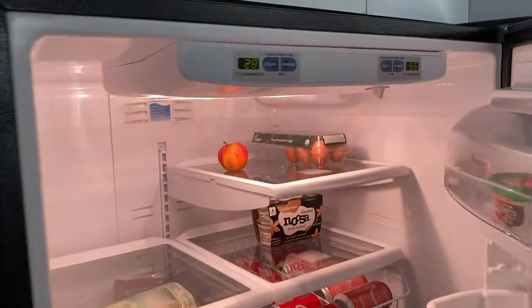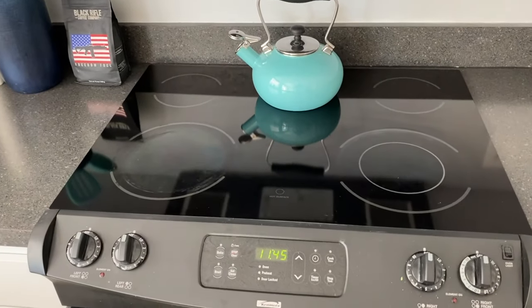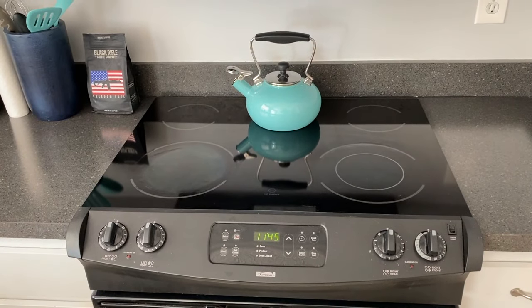We just did that a few minutes ago and got it back up and running. So what we'll do is monitor the temperatures. Again, the freezer is 28 and the refrigerator is 55. We'll make sure everything's shut, and it is 11:45 AM. We'll wait about an hour or two and we'll show you the temperature change.